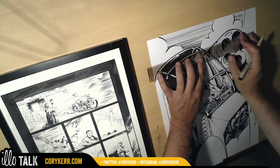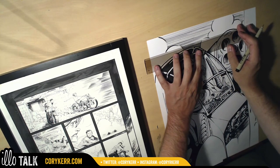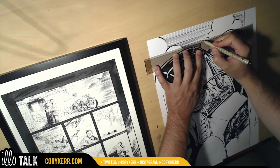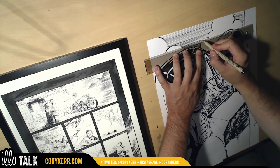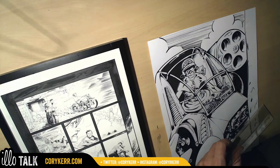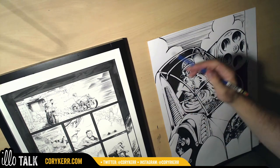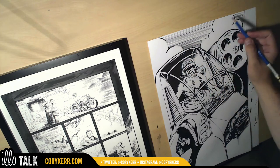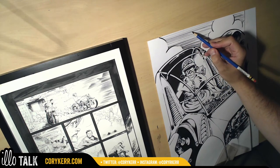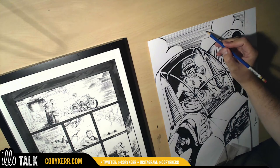This part is really bothering me — I don't know what I want to do there. If I just keep going I'm just going to make it worse. So there's some sky. I want to have some mountains in the background, but I want them to have an implied edge rather than a defined edge. I'm just going to have two peaks — kind of like that, and a second peak there.